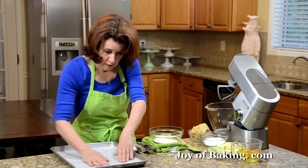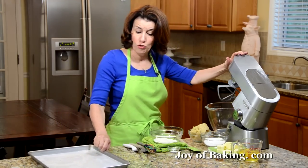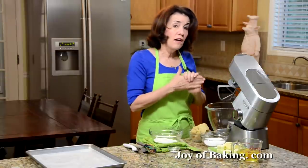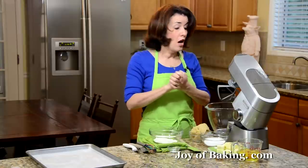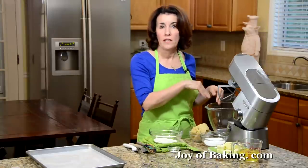For our cake batter, if you have a stand mixer like I have here, use your paddle attachment, or you could use a hand mixer. Now, petit fours a lot of times have a layer of marzipan on top — we're going to simplify that and put the almond paste right in the cake batter.